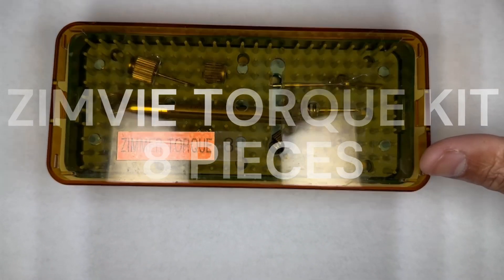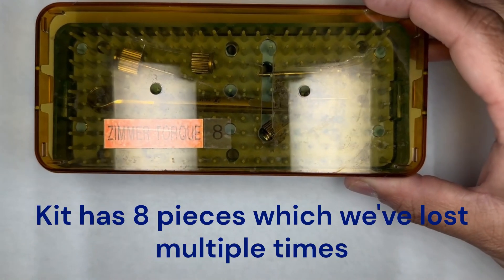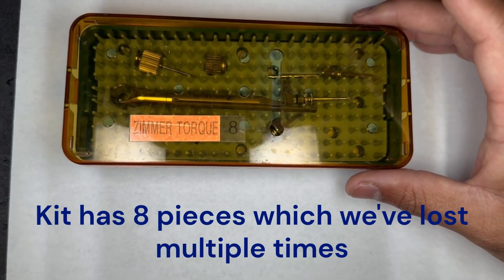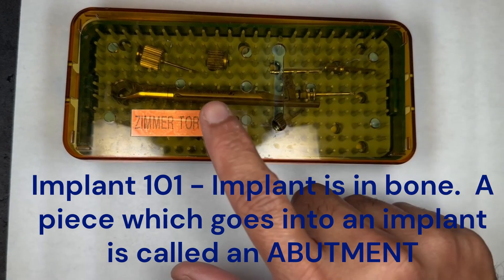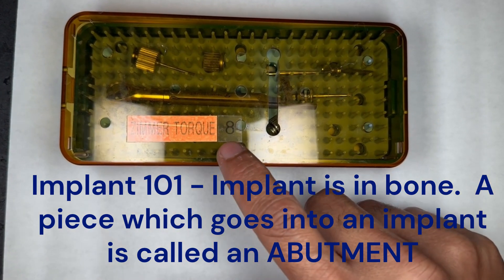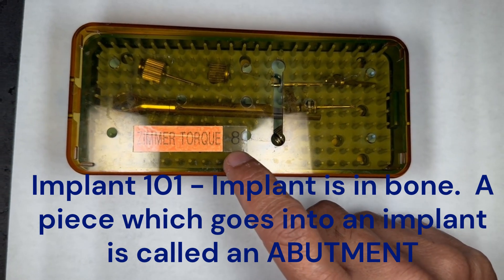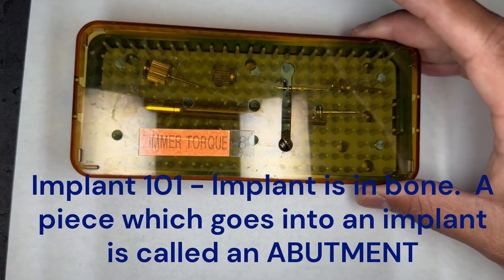Here's our Zimmer torque wrench cassette. I wanted to go through it specifically because this one seems to have issues with us losing pieces for it. This is for Zimvee. There's a small label here which says there are eight pieces in here, and that's our way of confirming we have all eight pieces.